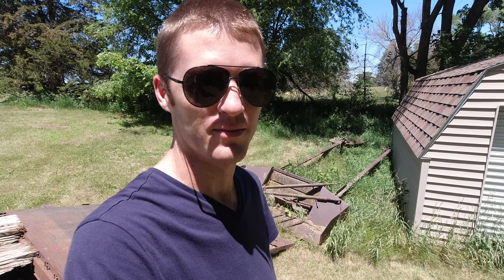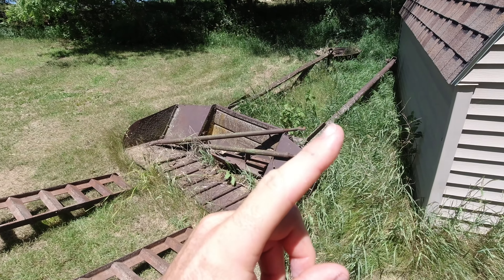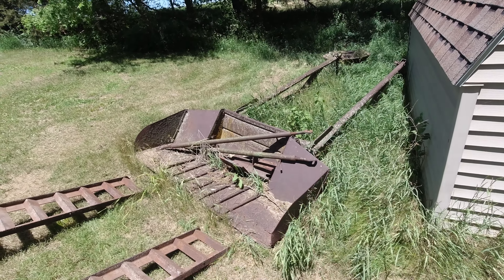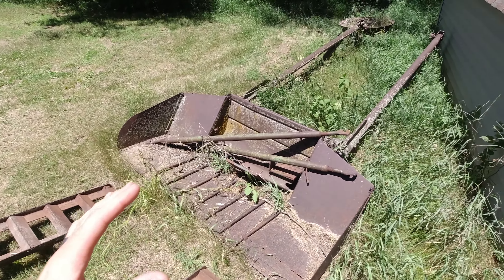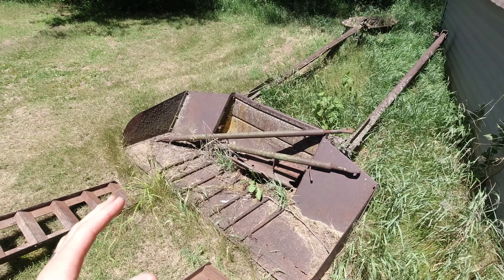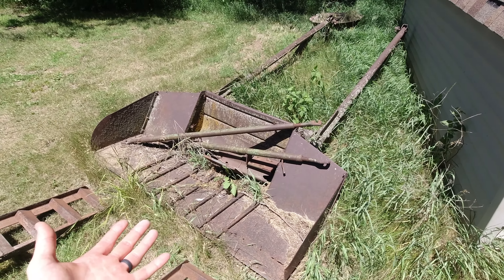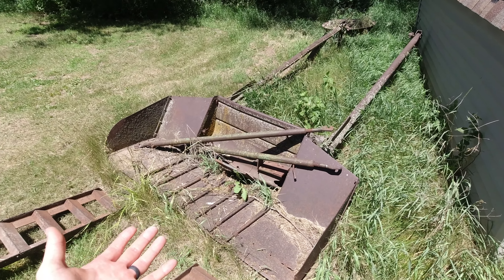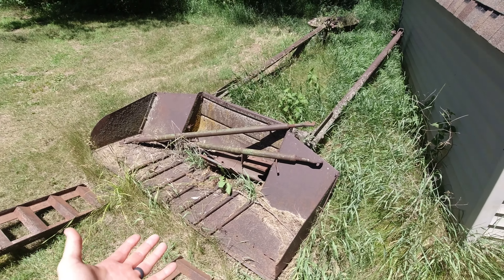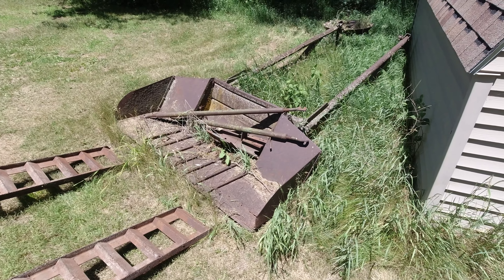If you can tell what this is, this is the loader off of my John Deere Model A. When we came and picked that up — I'll put the link to that video right here — this loader was on it. The reason we took it off was because my uncle wanted it, but it's been sitting here ever since. I don't even remember how many years it's been, but it's been a while and he decided he doesn't want it anymore. So my grandma is giving it to me and now I'm here to pick it up.